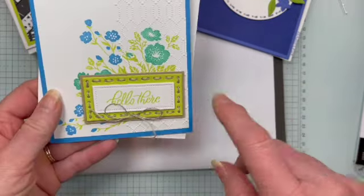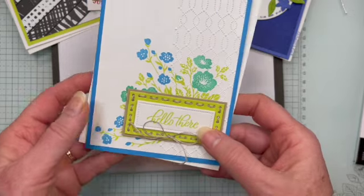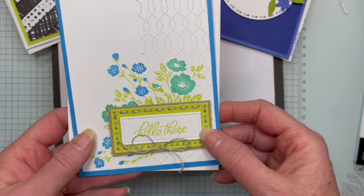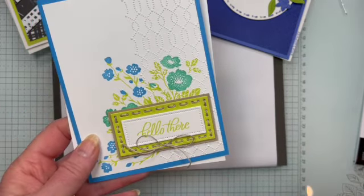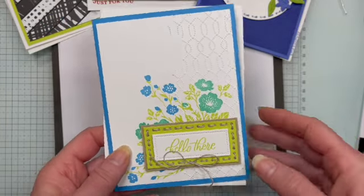If you have embroidery threads — I've done quite a bit of needlework, so I have some beautiful gold, silver, and other metallic threads — those are a great way of jazzing up these dies in a very unexpected way.